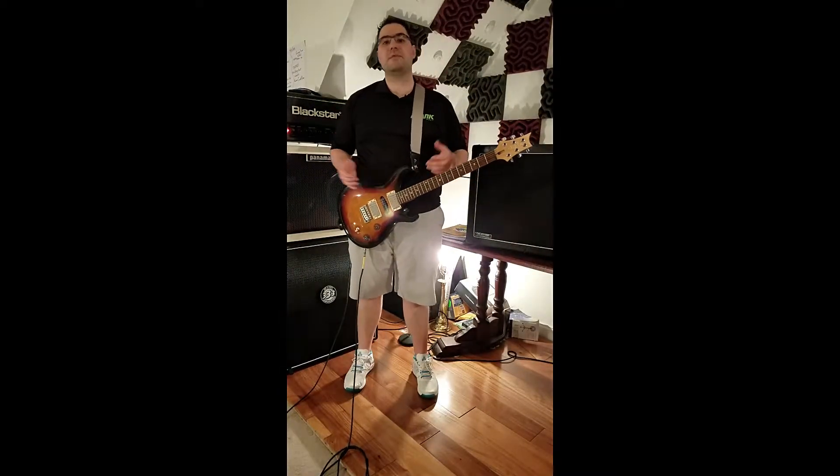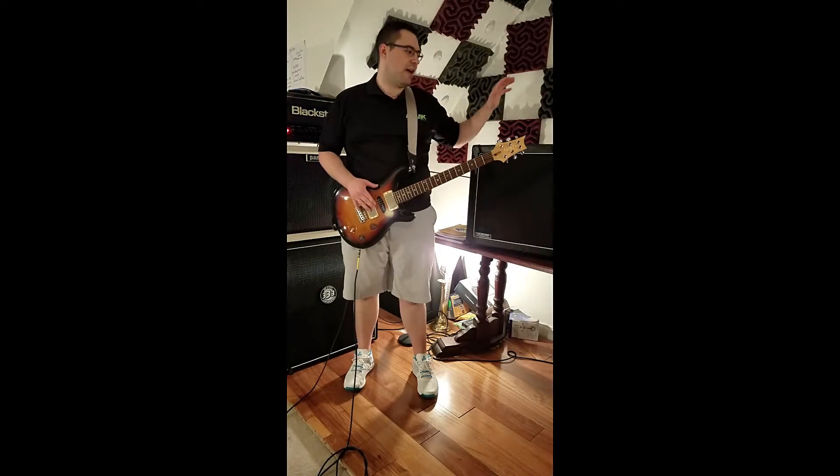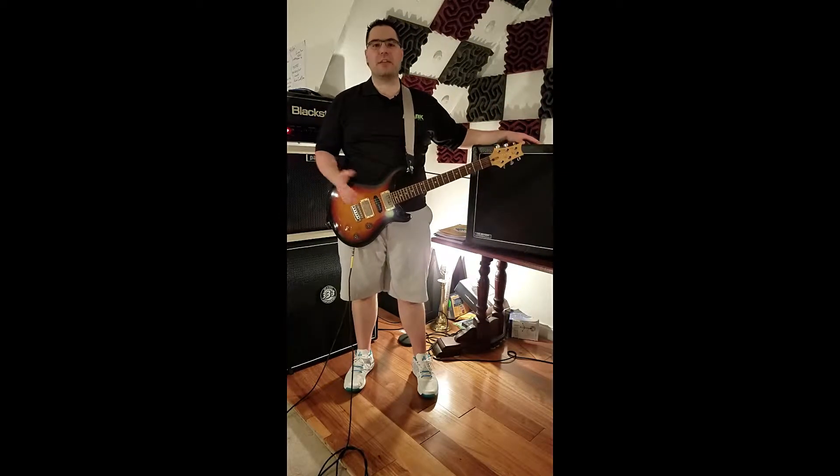Before I jump in to do the sound test here, I just want to give a quick shout out to Philip McKnight because I first found out about these cabinets from watching his video.